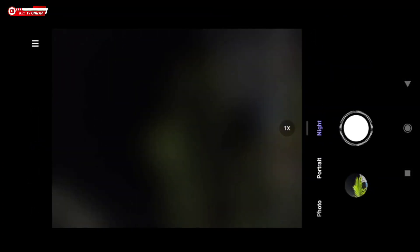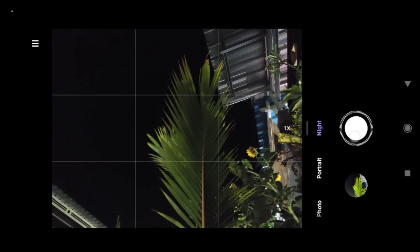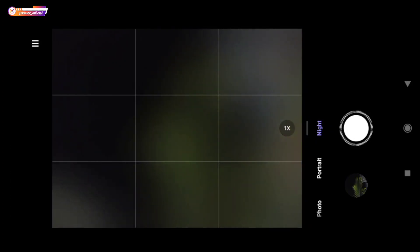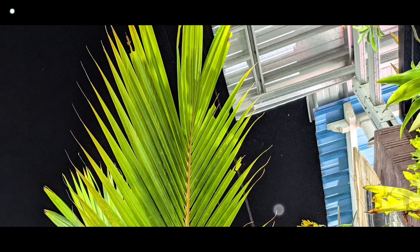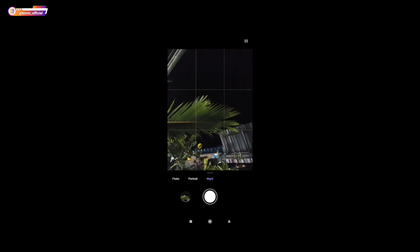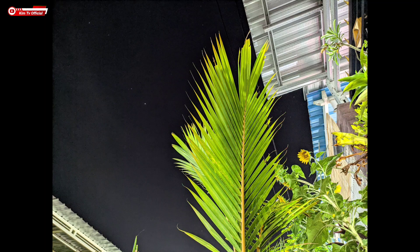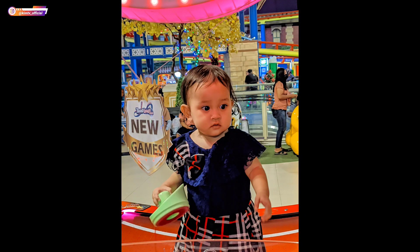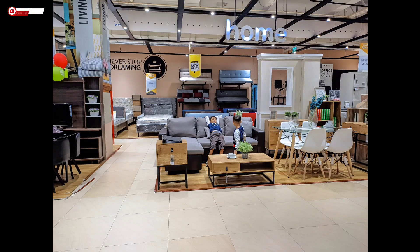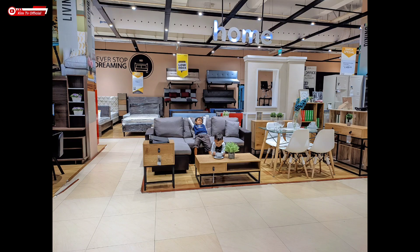Untuk perbandingan, saya akan tes menggunakan kamera bawaan Redmi Note 10 mode malam. Seperti ini hasilnya — ini untuk mode malam kamera bawaan. Ini perbandingannya: ketika astro di-on-kan hasilnya lebih bagus. Ini astro off, kemudian ini astro on, dan yang ini untuk kamera bawaan. Dan ini beberapa sampel foto untuk kondisi malam hari.